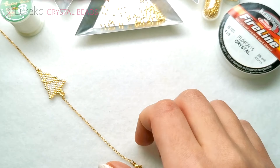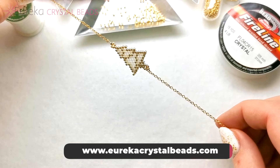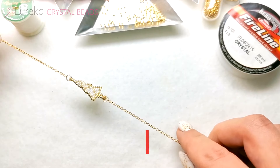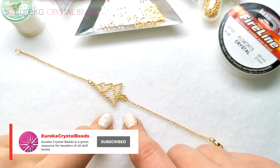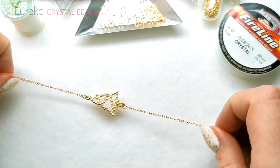Hey guys, this video is part two of making this bead woven brick stitch set. Today I'm going to be making matching little cute star earrings, so stay with me and let's make them.